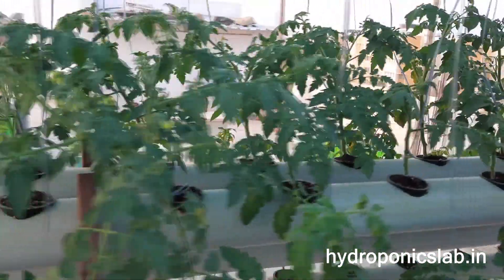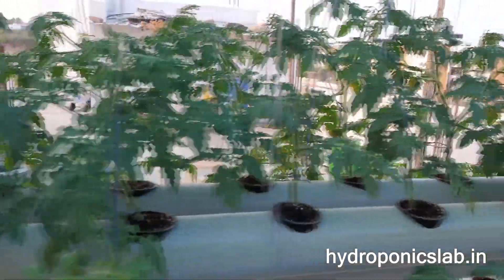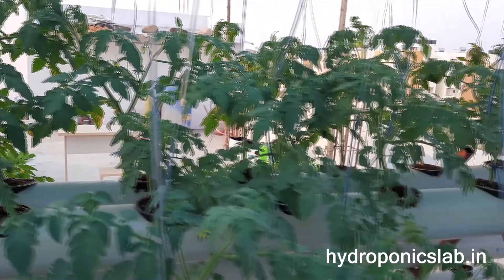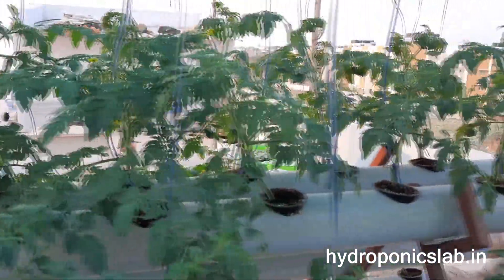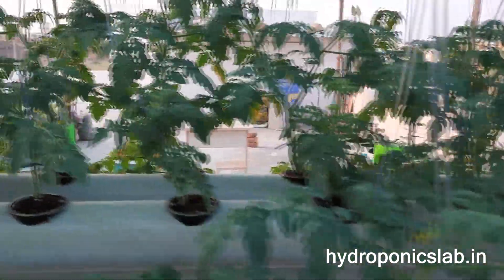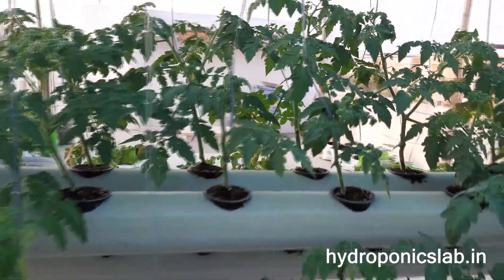I think most of the plants have started flowering. Maybe in another 10 days we can start seeing the fruits. We're expecting fruiting to begin within the next 10 days. This is how we grow plants in NFT.